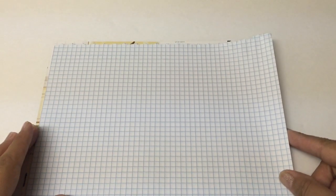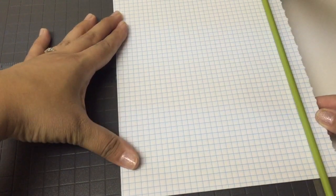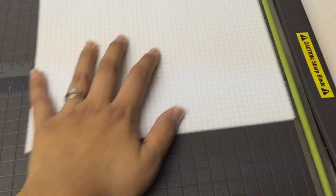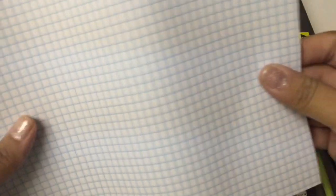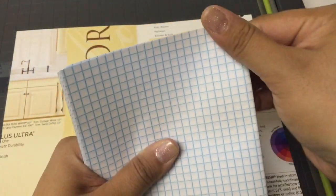I'm obsessed with graph paper, so we're going to be using some graph paper for the filler portion of my journal. You're going to want to make sure that your filler paper is not bigger than your outside cover, otherwise when you staple everything together the edges are going to be sticking out and it's going to look really sloppy. So you want to trim about a quarter inch all the way around to give it a more polished look. Now that I've trimmed my paper, I'll line it up to make sure it's not bigger than the outside cover, then fold it in half and round off the corners with the corner punch.